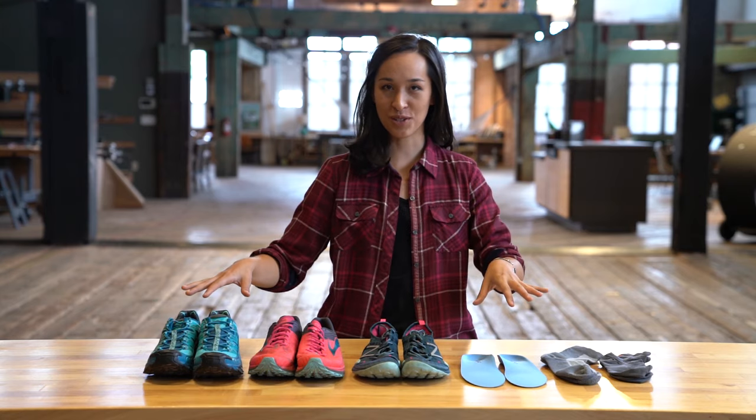Hey everybody, my name is Katie and today we're going to talk about how to fit your running shoes. Proper fit is the most important determinant of what shoes you should be wearing on your feet, and there are a couple ways we can think about that.